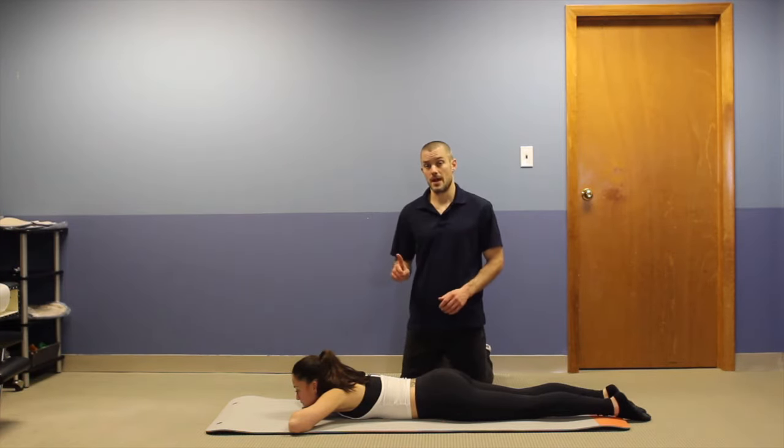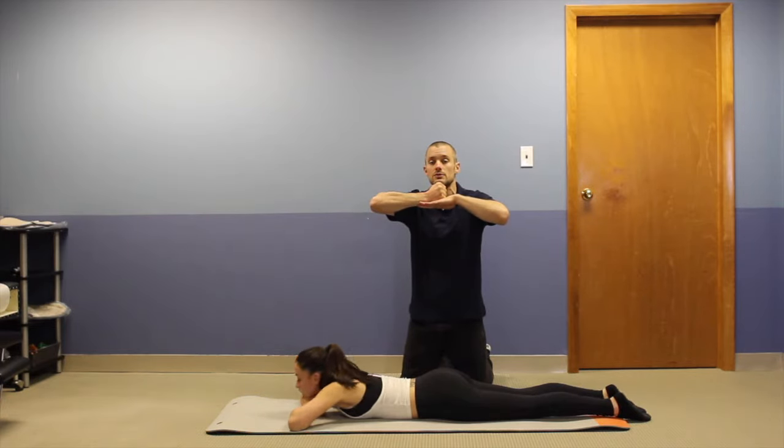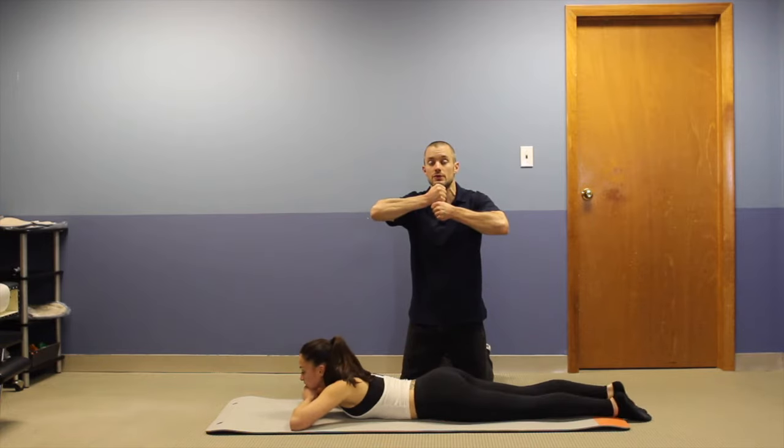First, head and hand position — she has three options. She can put her hands like this with the chin stacked on two hands, chin stacked on one fist, or chin stacked on two fists.